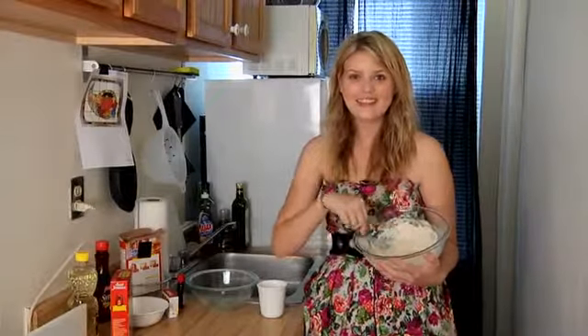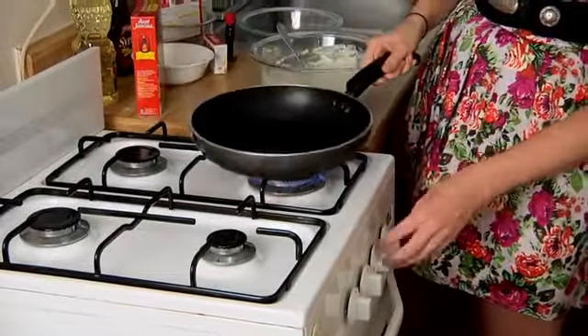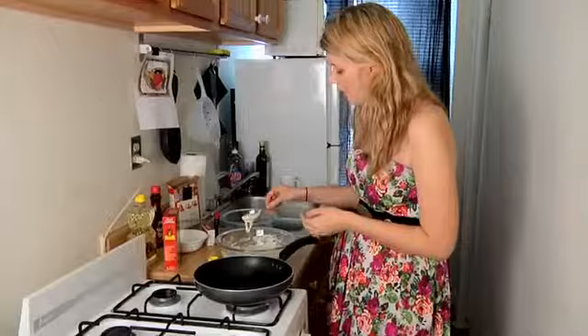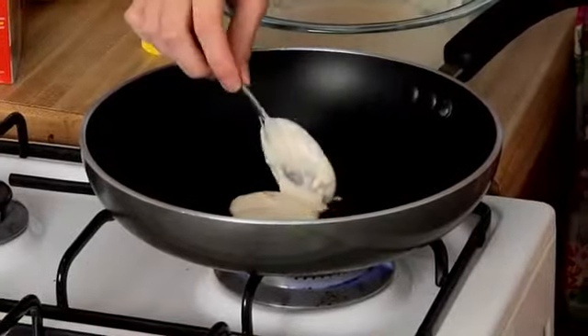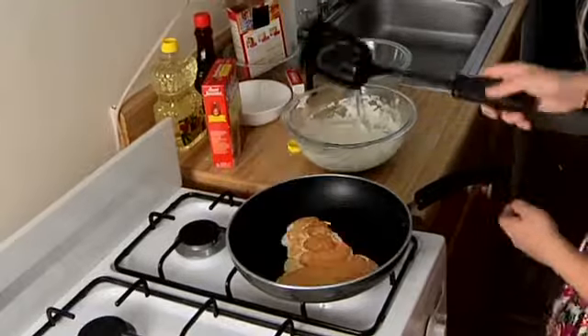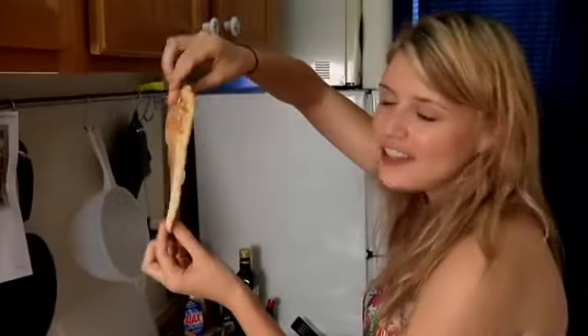I have pancake mix. I'm gonna try and construct it in the rings that you can see on my cornucopia here. Looks like a tornado!